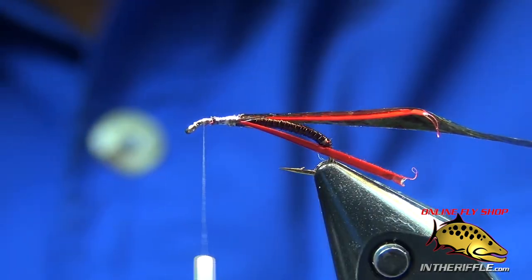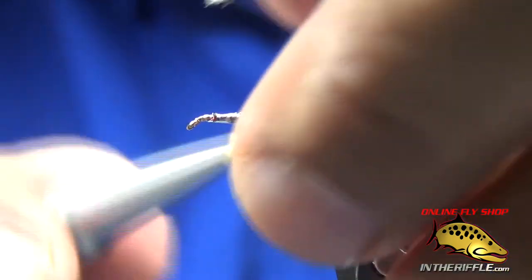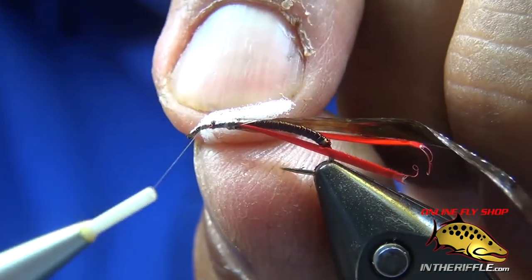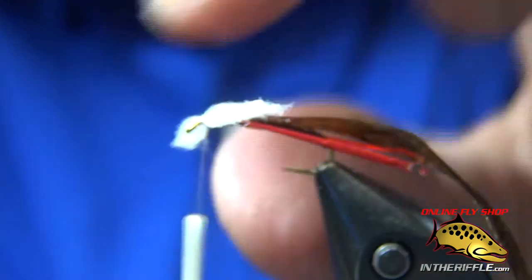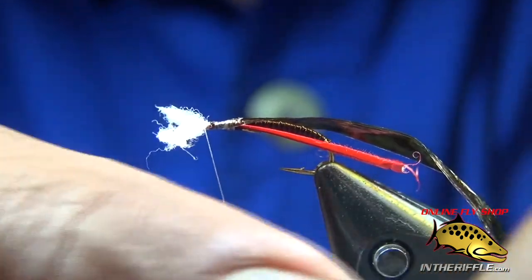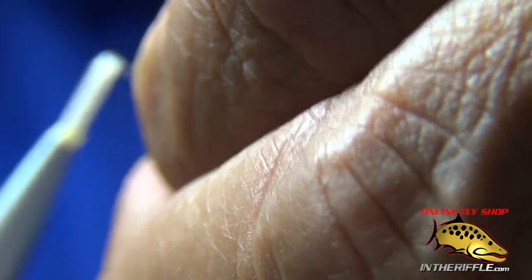Now I've got some Oral-B dental floss as my gills. I learned this from my buddy Greg Garcia — he uses it on his Rojo midge. I figured if it's good enough for Garcia, it's good enough for me, and it looks pretty good. I suspect Garcia was tying flies, needing something for gills, and he just happened to be flossing his teeth at the same time.